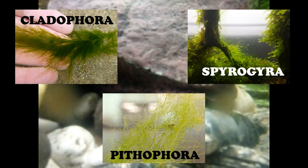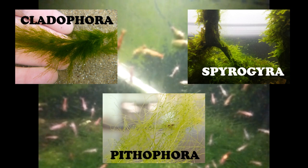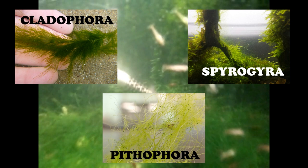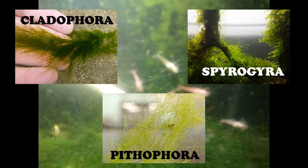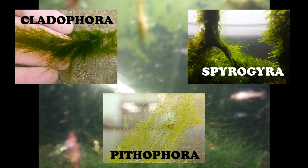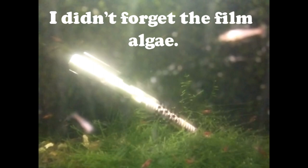Moving right along, we come to the green hair algae. There are three main varieties: Cladophora, which is a bit rougher to the touch; Spirogyra, which is slimy to the touch — and incidentally that's the stuff in my shrimp breeding aquarium; and Pithophora, which is coarse like wool. Personally I love this stuff and would never get rid of it, but if it's getting in your way, it is just as appealing to algivorous fish and invertebrates as brown algae is, so plecos will work just as well. You can also scrub it, though it's a bit harder to get off than the brown stuff.